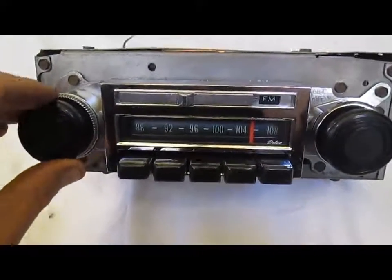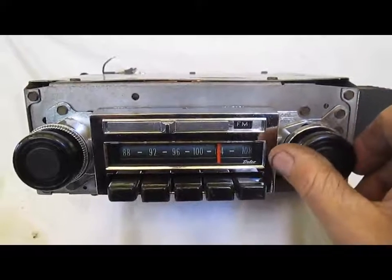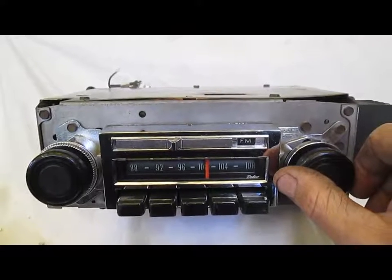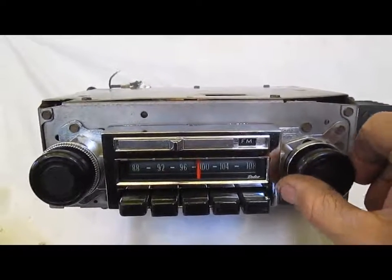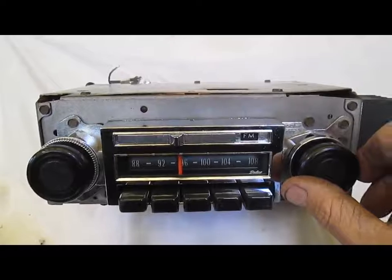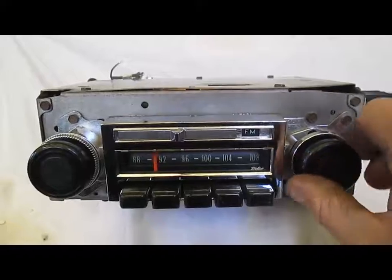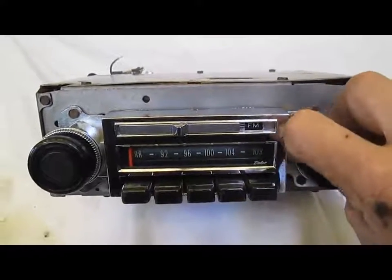I'll show you that when you adjust the volume there's no weird crackling or anything like that. Just awesome reception all the way through the dial.